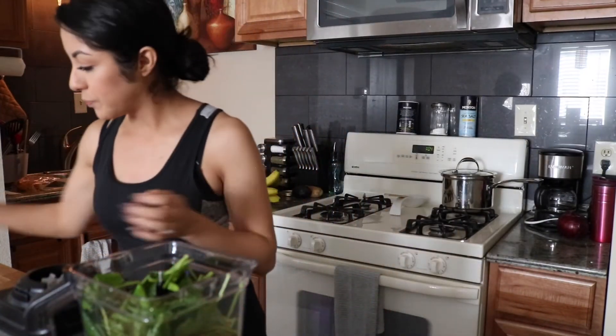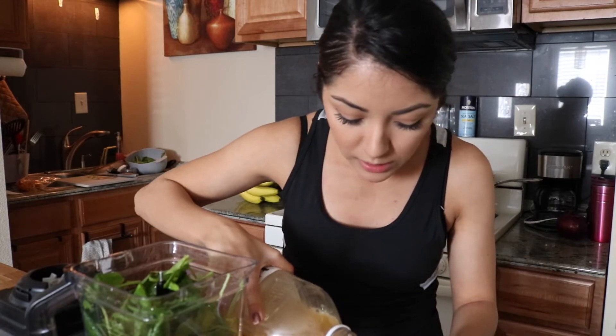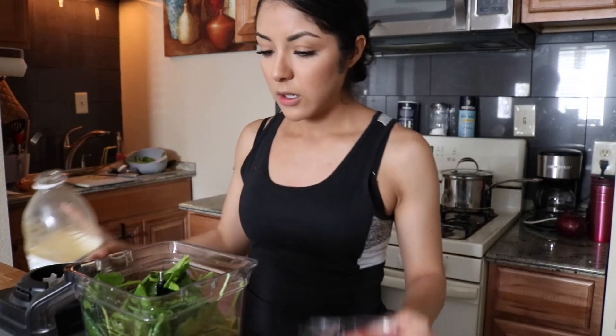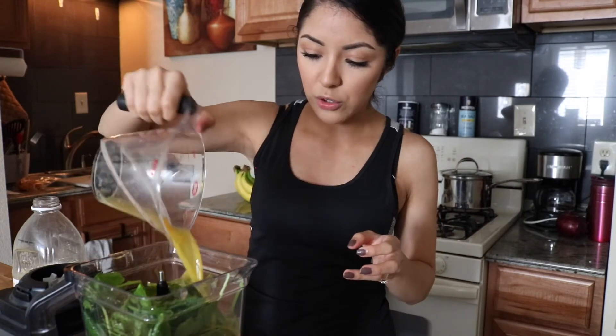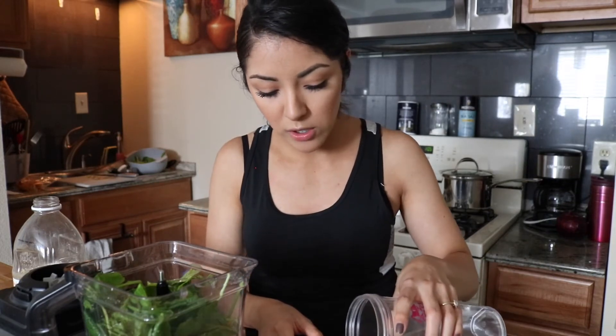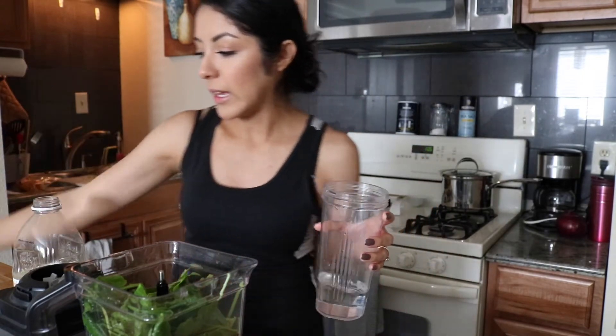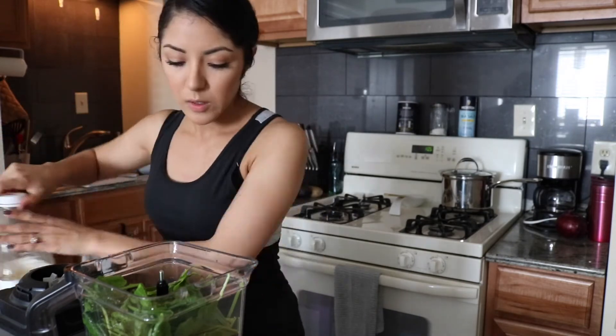So I'm going to do a half cup of orange juice because it has a lot of sugar, so we want this to be healthy. A half a cup of orange juice adds a little more flavor to the drink as well. And then a half a cup of water — this helps make the drink very smooth and liquidy, and it helps blend easier.